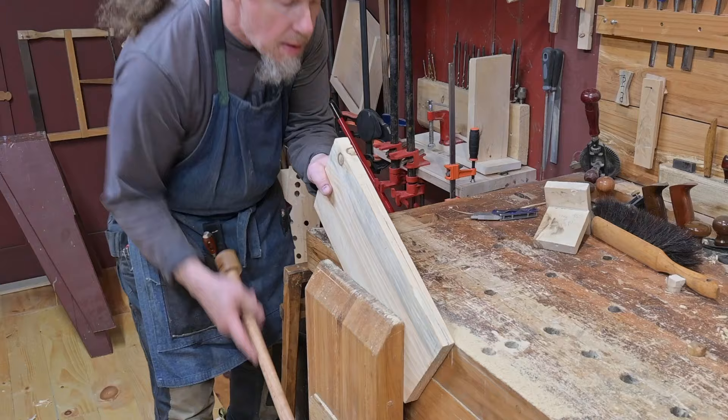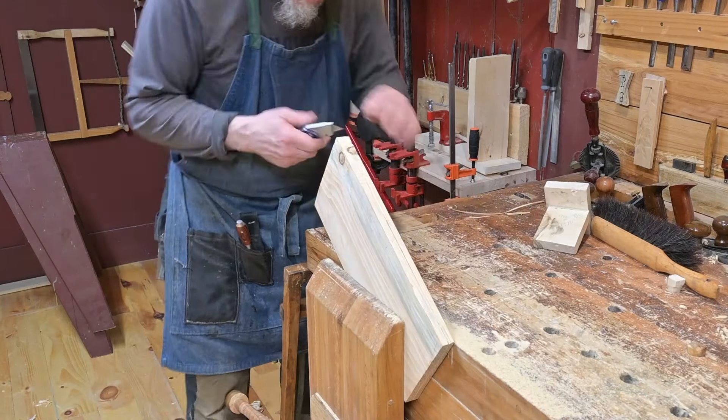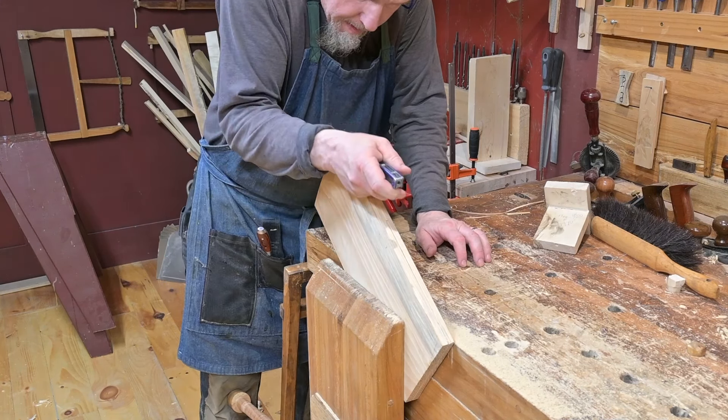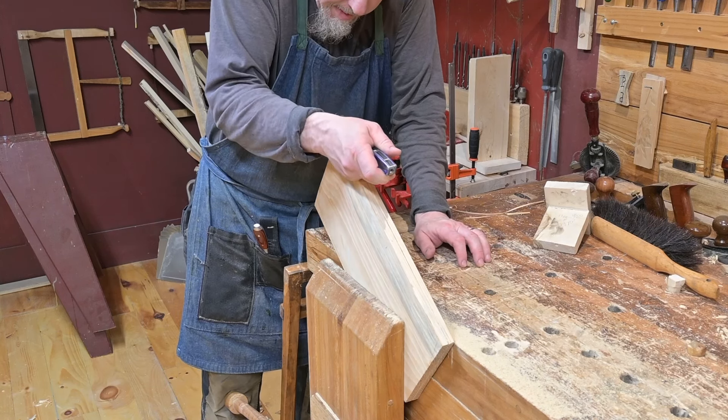With the board flipped again, Tom picks up his knife and he's making a deep notch to get the saw blade started on this side, or from this side, I should say.